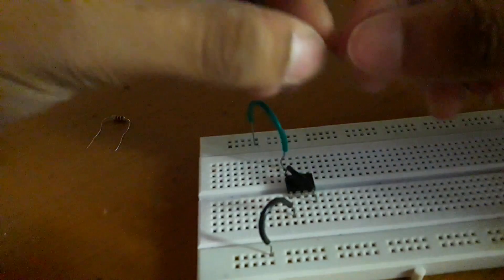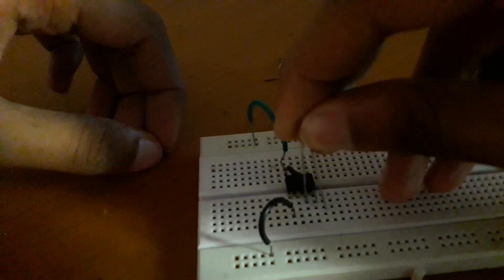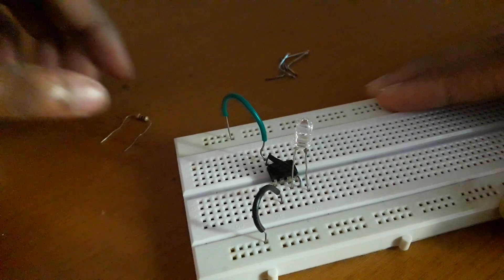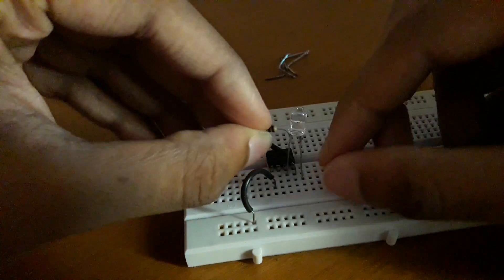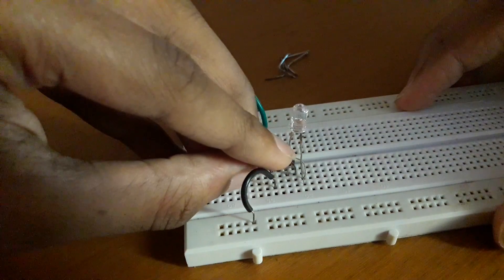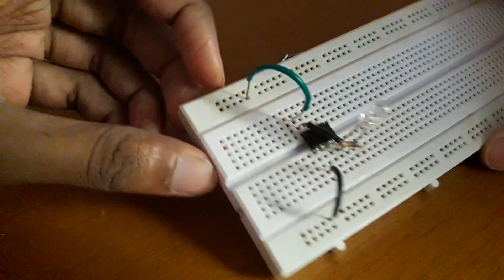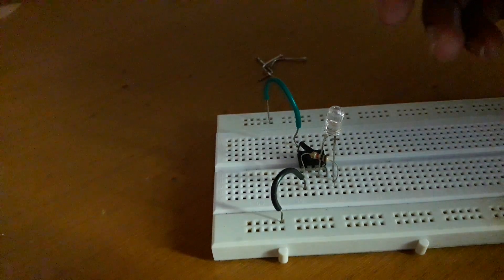Now connect the anode of the LED to the third pin of the IC and the cathode of the LED to a blank space on the breadboard. Then connect the 100 ohm resistor from the first pin of the IC to the cathode of the LED.